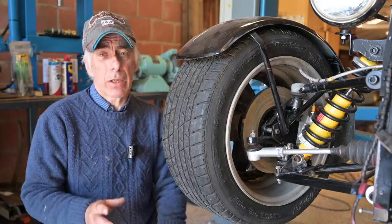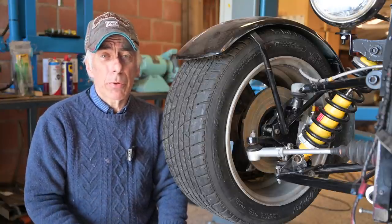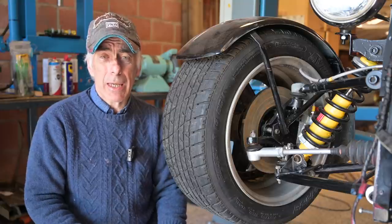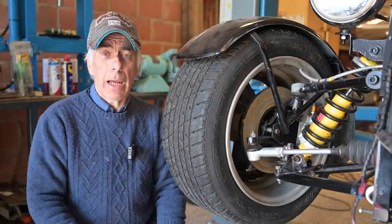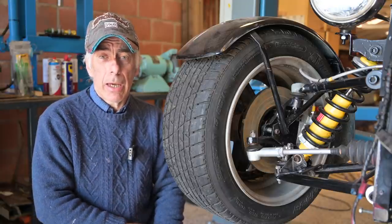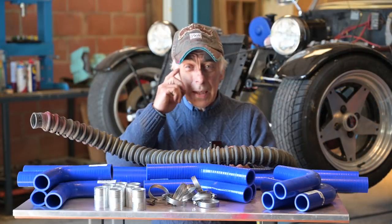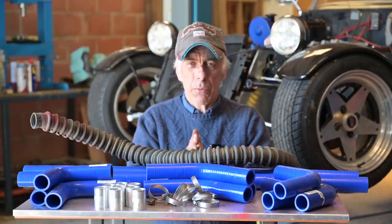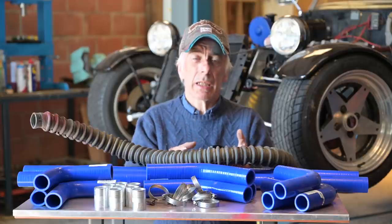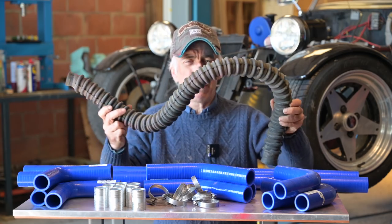The clutch cable on this vehicle was really bad and loose — it could catch on anything on the road. So we have to put a new clutch cable in. I don't know exactly which one I have to use, but we need to make sure the clutch is adjusted and the cable is properly attached. If we're a bit lucky, we could start up the car and give it a try.